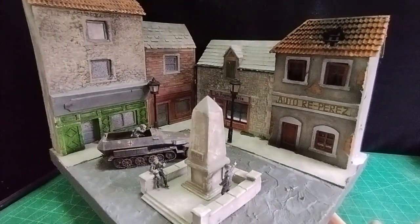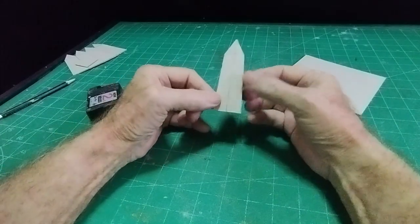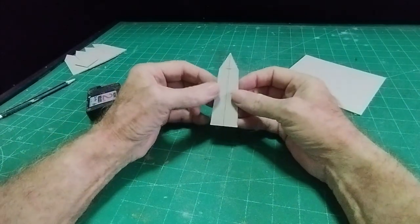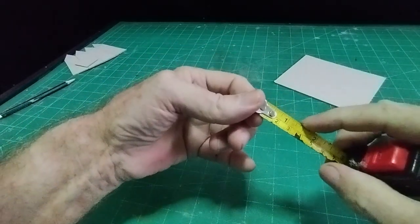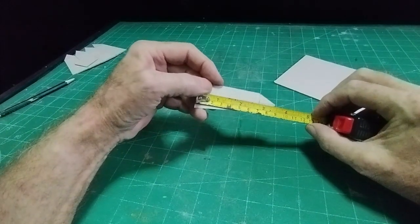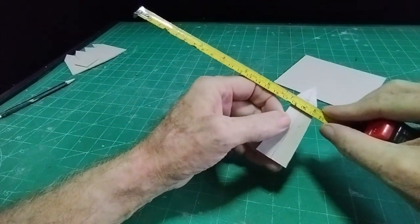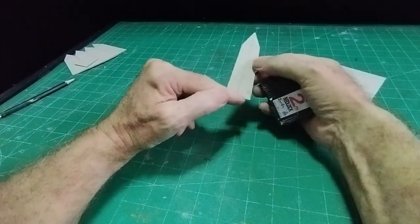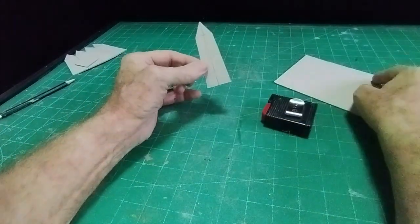We'll start with the top part of the war memorial, which is a four-sided obelisk. I've marked out one side of my obelisk on a thin piece of card — this is just a template. I've made it an inch and a quarter wide at the bottom, which is 32 millimeters. The height is three and a half inches or nine centimeters, and it narrows down to one inch, 25 millimeters, at the top — at two and three quarters from the base.